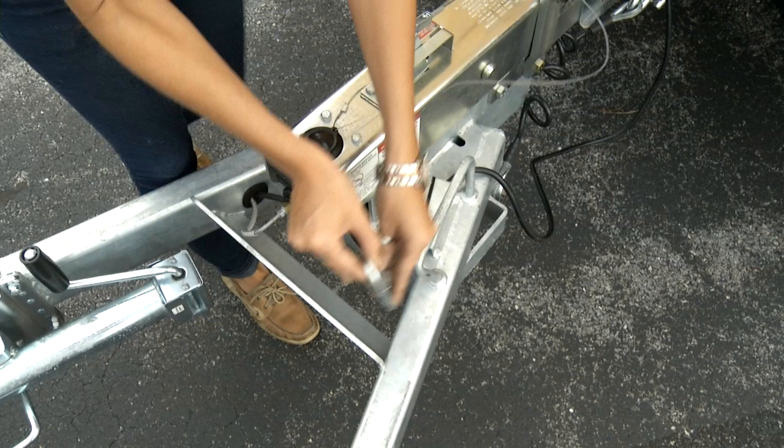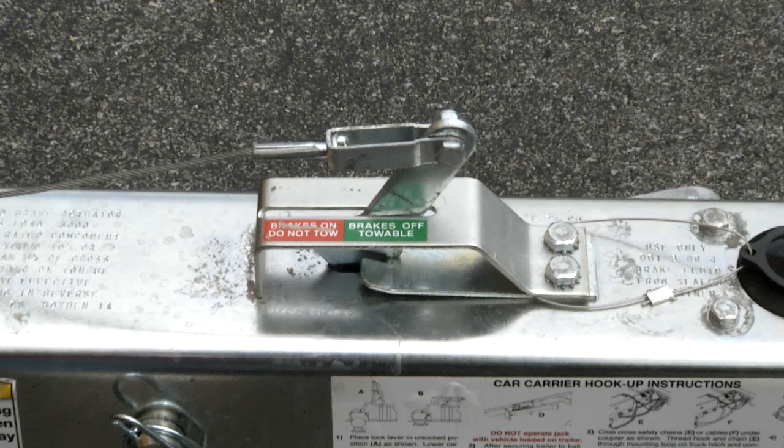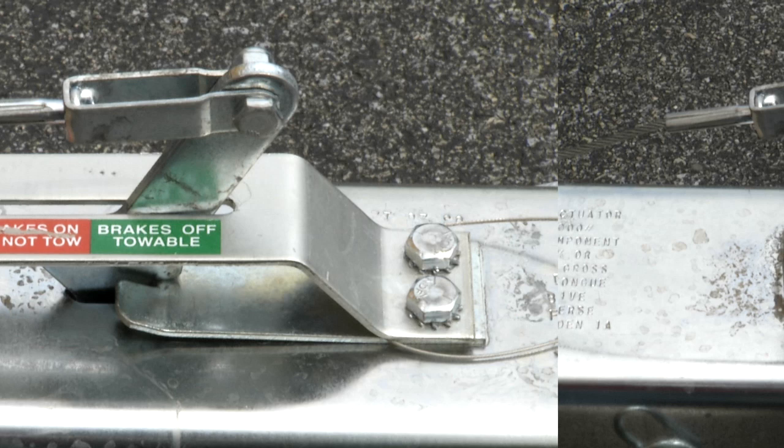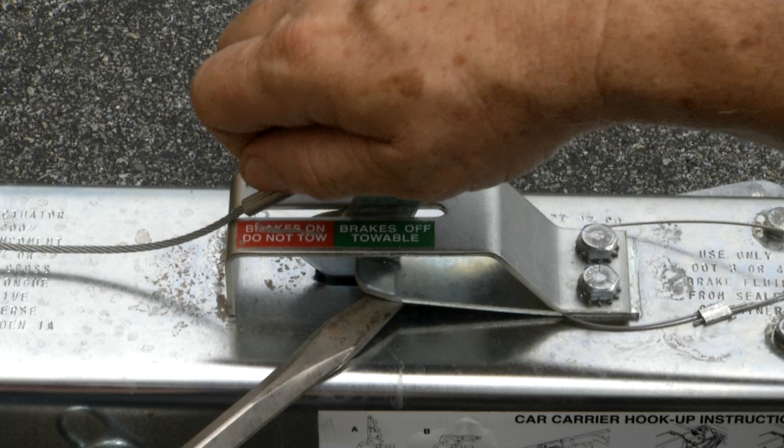Attach the hook from the emergency brake cable to the eyelet on the truck, making sure there's enough slack for turning. Make sure the brake lever is completely in the green, brakes-off-towable position. If the lever is partially or fully in the red, brakes-on-do-not-tow position, the brakes have been applied and must be released prior to towing. To release the brakes, insert a screwdriver and pry upward on the retention plate.